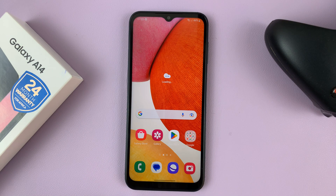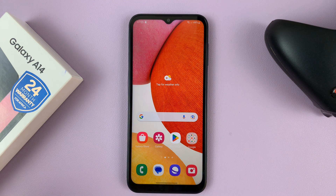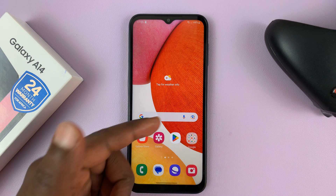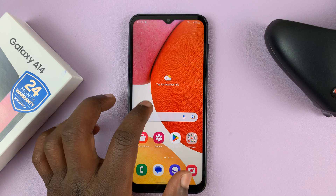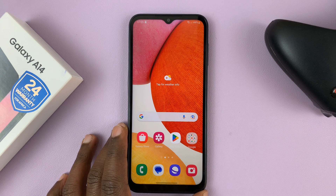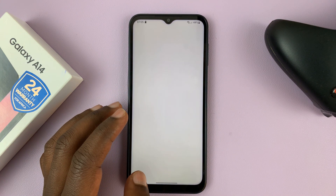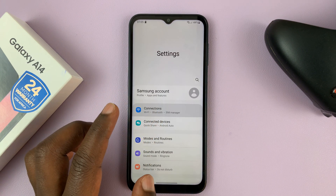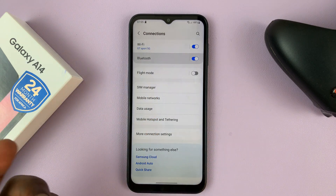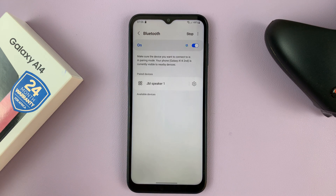The next thing you might want to check is if there are any connected Bluetooth devices. You might have connected a pair of Bluetooth headphones that actually has a microphone, and then the phone defaults to that other device's microphone. You might have forgotten, and you're trying to use the microphone on the device, which might cause issues and make you think the microphone is not working. So go into the Bluetooth settings and check if you have any device connected that has a microphone being used — this could mostly be Bluetooth headphones.